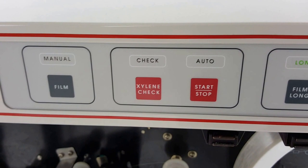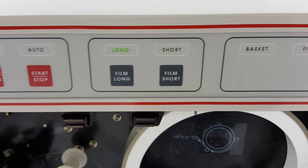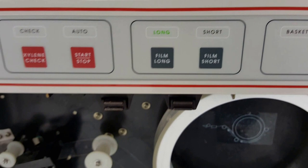The next button is the xylene check, which allows you to measure the amount of xylene per slide. The start/stop button is pressed when you have this all loaded up to start the cover slipping process. You can choose long or short film, and in the manual you can see how long and short those pieces of film will be.